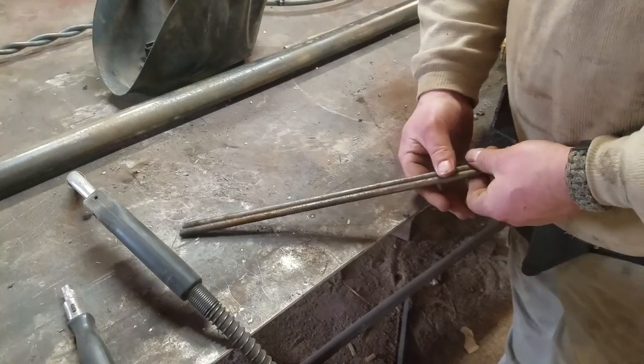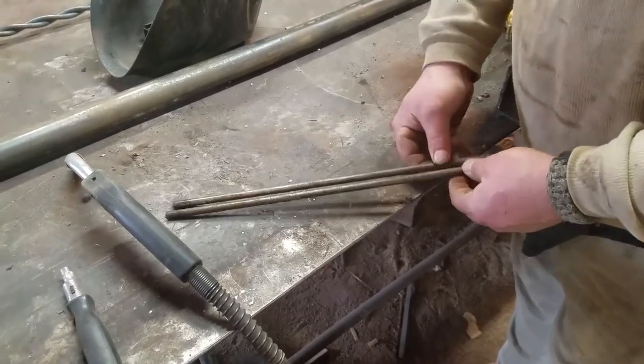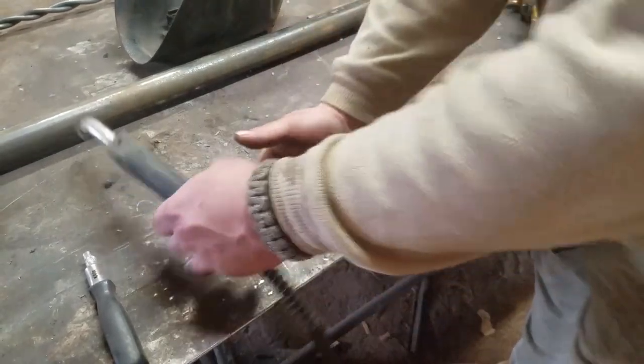We're making giant barbed wire out of these two pieces of 3/8 bar. We've got our two pieces cut and we're just going to basically weld them together at the ends.